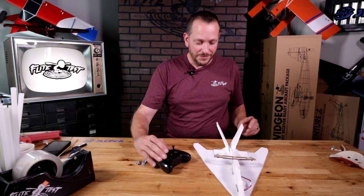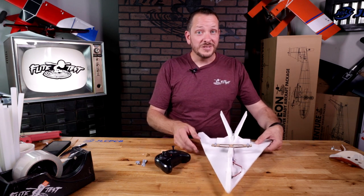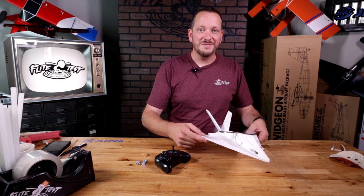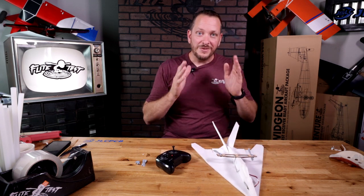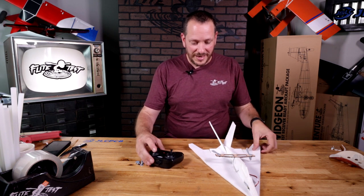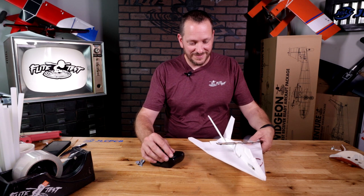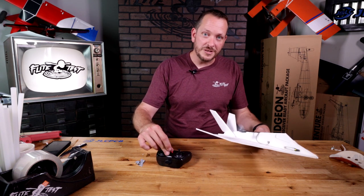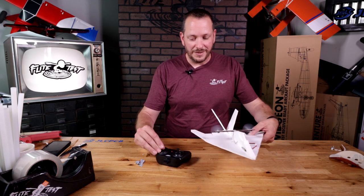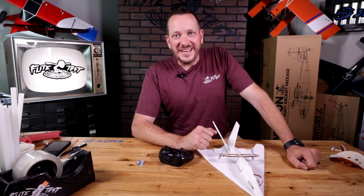You're going to notice that if we give it a little bit of throttle and move it to the right, the right motor is going to speed up. If we move it to the left, the left motor is going to speed up. That's because the gyros are going to always try to keep you flying level and straight forward. When I push it to the left, the right motor speeds up; when I push it to the right, the left motor speeds up to give us our proper turn. At this point, we're ready to take it out and fly it.